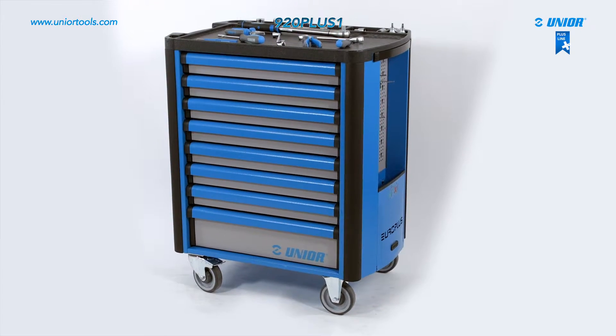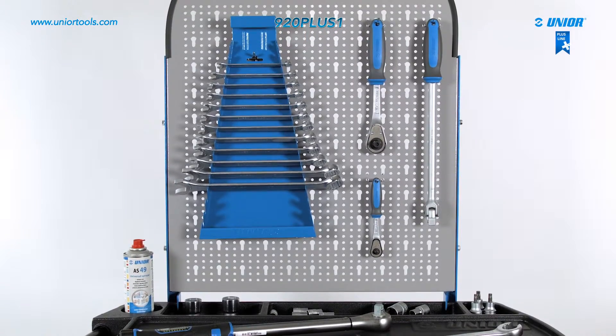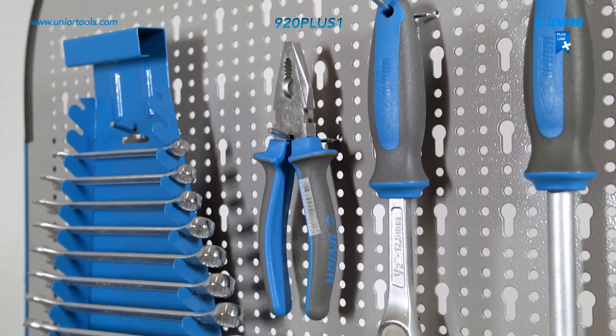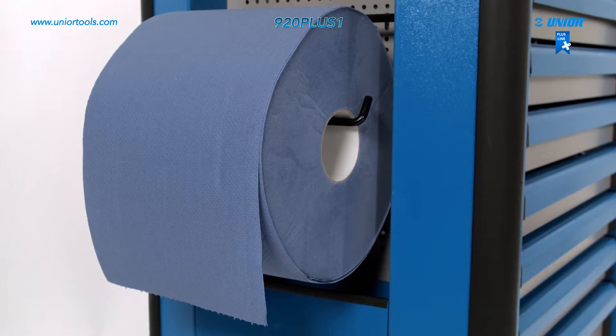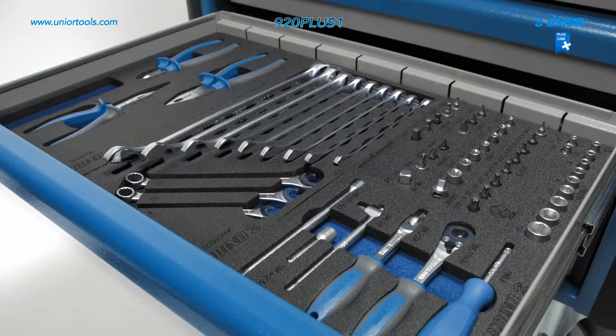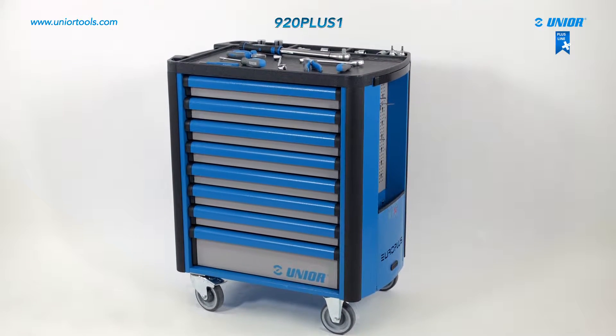There are several accessories available to customize the Europlus. It is possible to fit a perforated tin backboard, a paper holder, and ZOS inserts. With the Europlus tool carriage, your workshop will always be tidy.